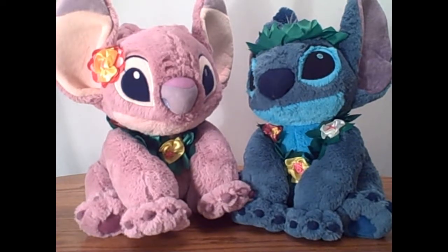Hello everyone, this is Sammy Chase here with a Disney plushie review. Today I was able to pick up the brand new Stitch and Angel stuffed animals from the Disney store and they look adorable. I love them.